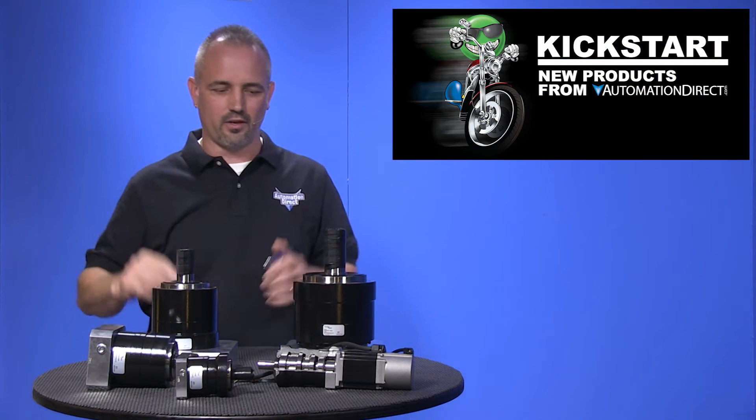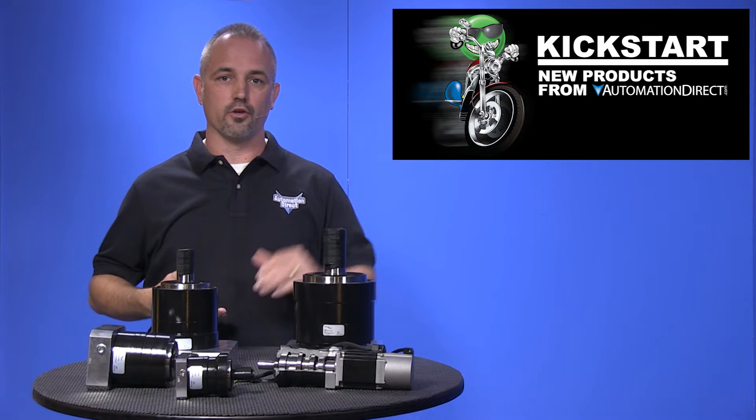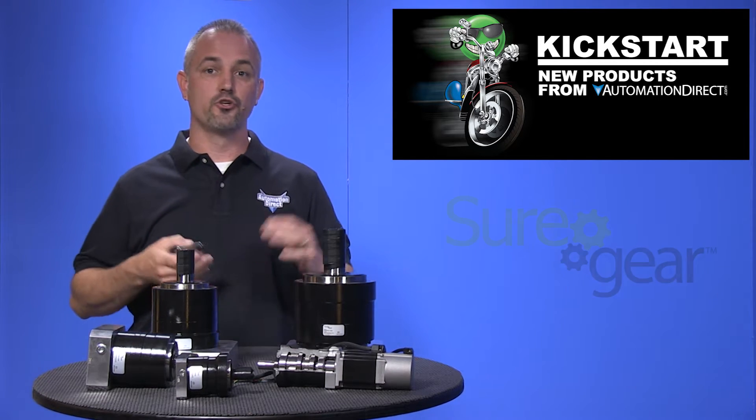Welcome to Kickstart where you get to see new products here at Automation Direct. Today I am going to show you our new servo gear reduction boxes from our brand Sure Gear.